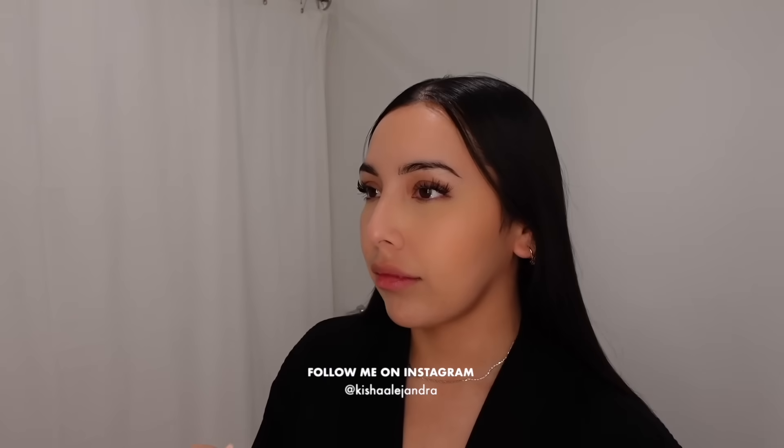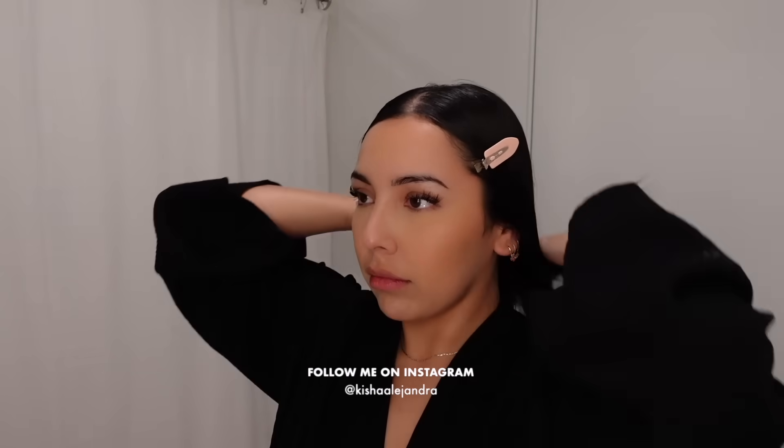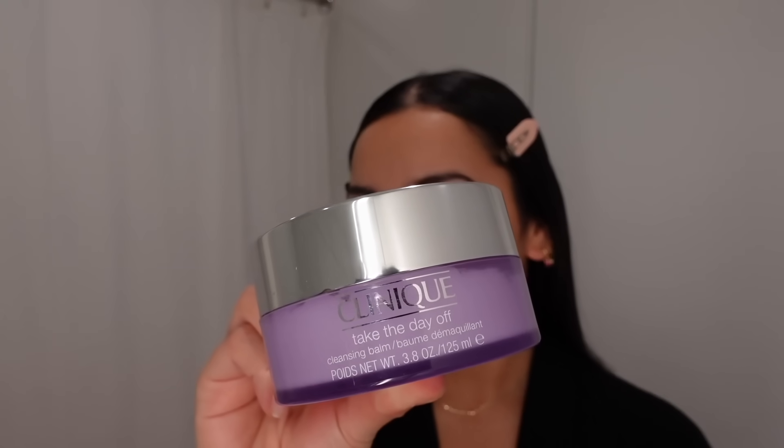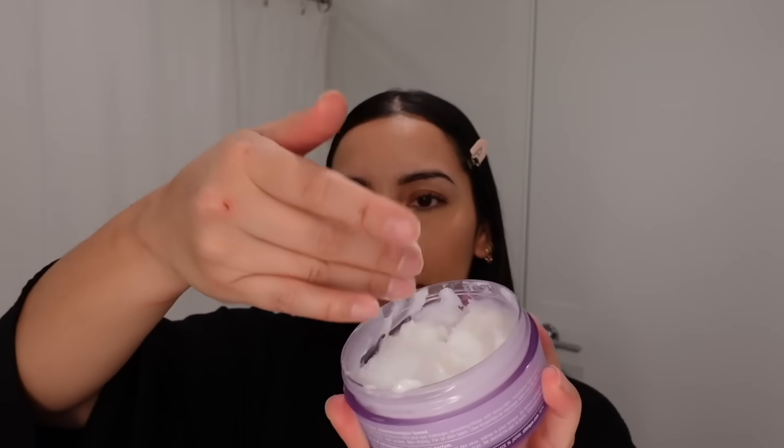Check out my Instagram for lifestyle and fitness related content. I'm first going to start off by removing my false lashes. Next I'm going to go in with the Clinique cleansing balm to break up and remove the makeup on my face.